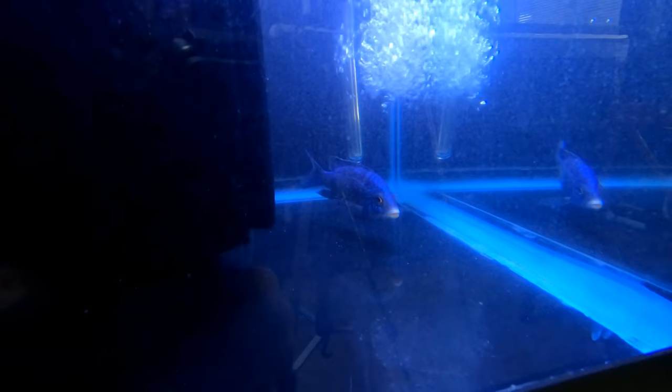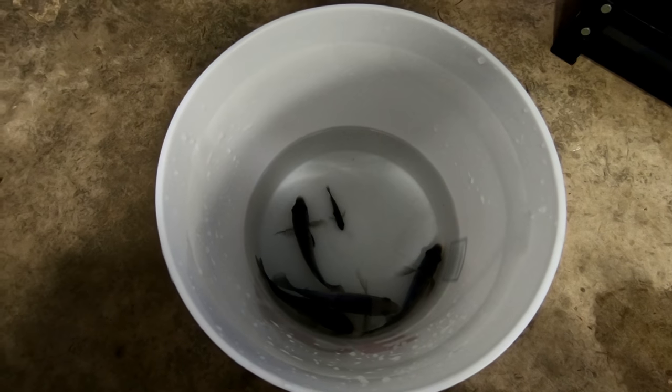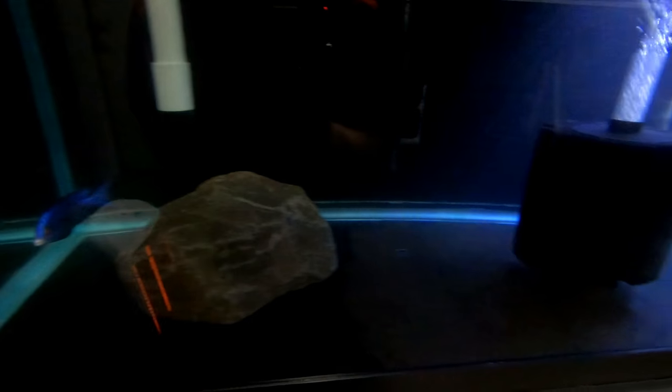So we got the rock in here, we got the filter clean, we got the male — he's chillin'. I'm going to add the females once the tank is full. Give him some time to settle into his tank. Tank is set, ready to go. I'm going to go ahead and add the females.